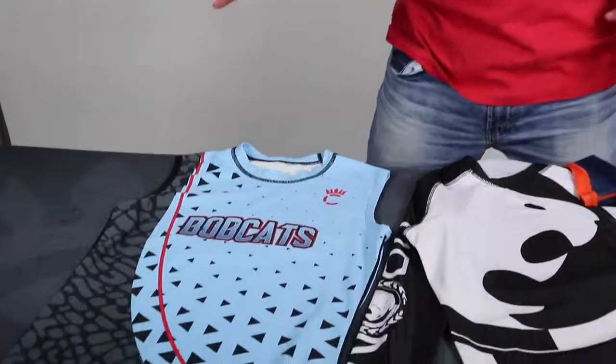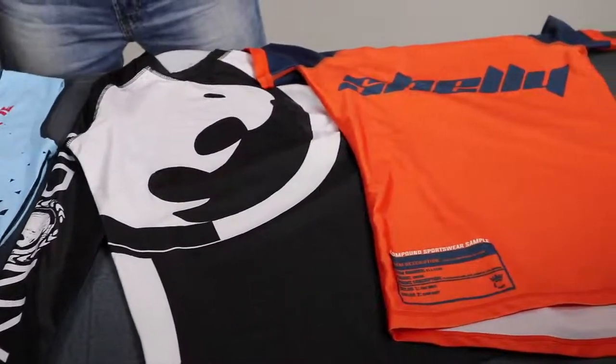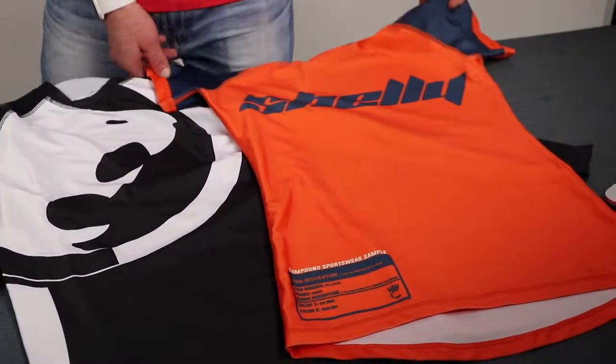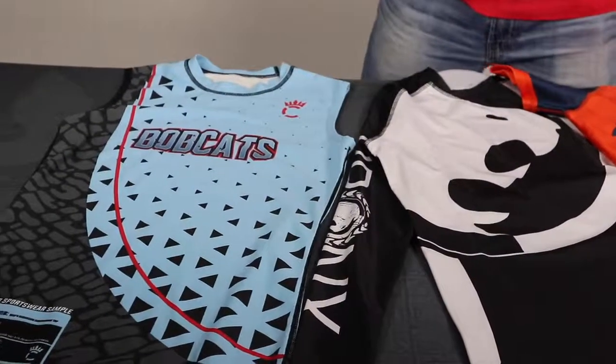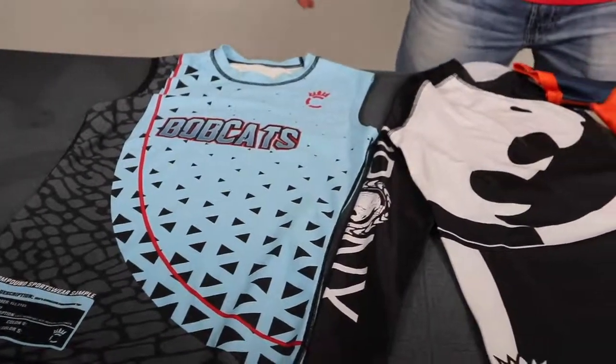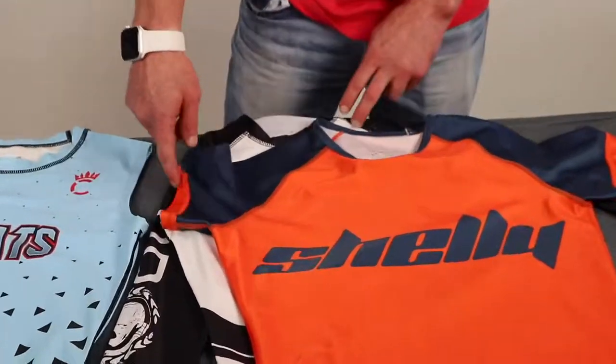Hey guys, Cliff here back with another Compound Sportswear product review. Talking compression tops today — we have a pretty good range of compression tops: sleeveless, long sleeve, and short sleeve. In all three of these models we do have a female and a male fit.